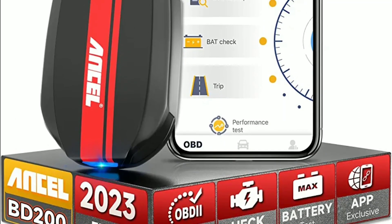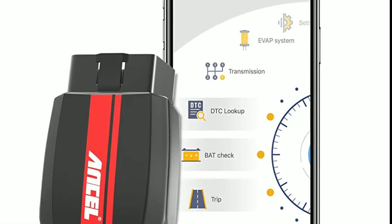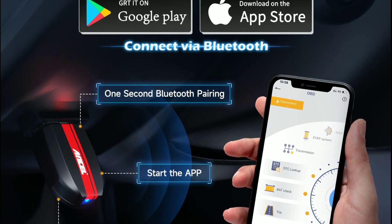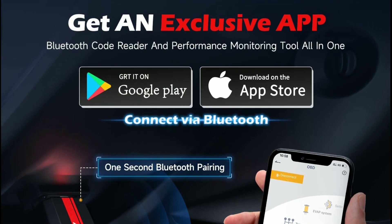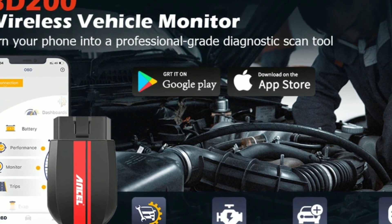The Unsell BD200 is a powerful and user-friendly Bluetooth OBD2 scanner that allows you to diagnose your car's issues right from your smartphone or tablet. It's compatible with both iOS and Android devices, making it accessible to a wide range of users.